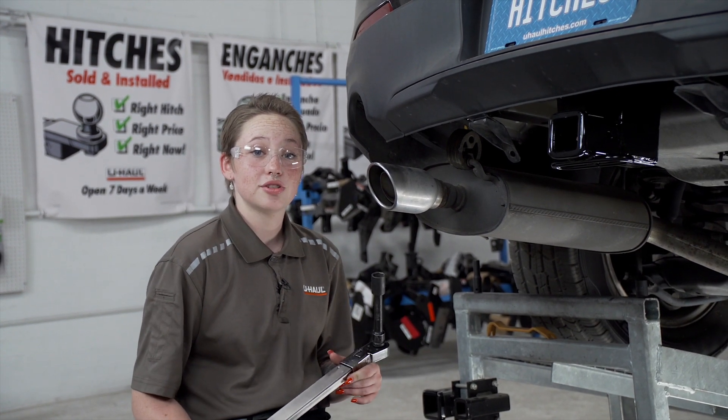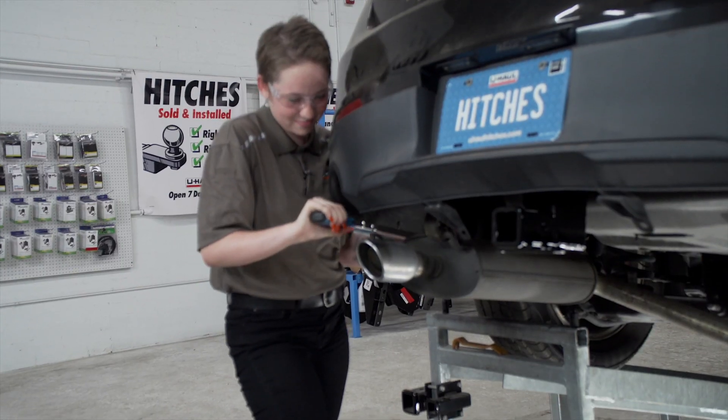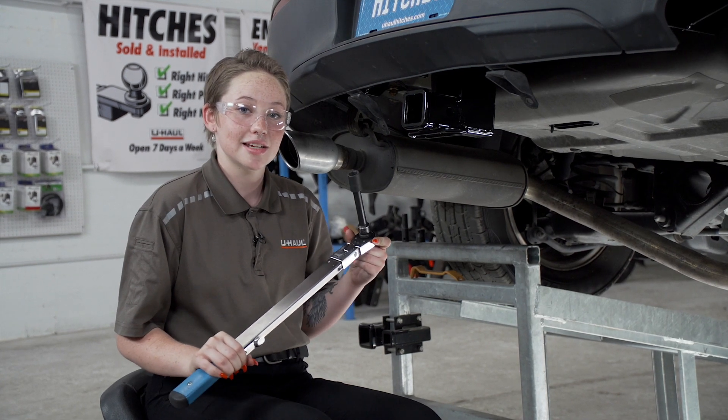We're going to torque down the frame bolts using a 19mm socket. Now, we're going to torque down the bumper beam bolts using a 16mm socket.